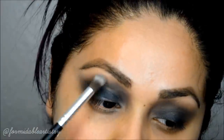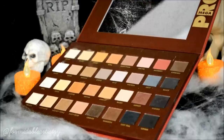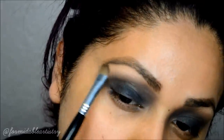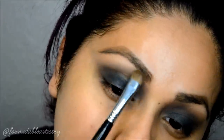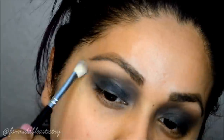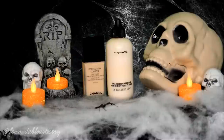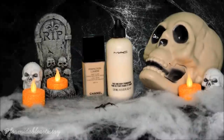Next I take a mix of cream and fawn and apply that right underneath my brow. I blend together where the brow highlight and the crease color meet.